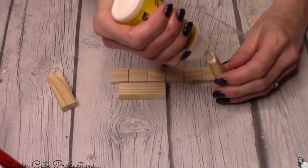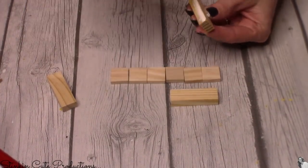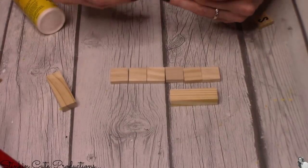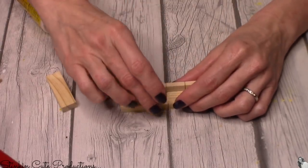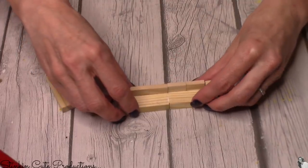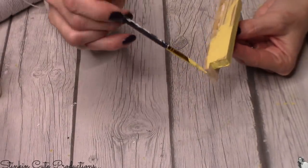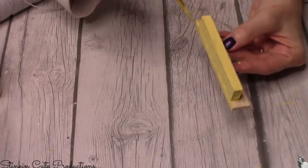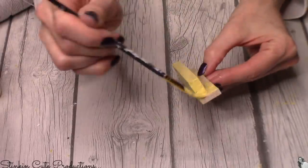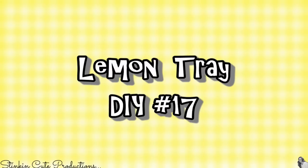DIY number sixteen is another repeat using Scrabble tiles — if you did the word 'Spring' for the first tray, you have tiles left over, so why not spell out 'Summer' for this one? This step is optional, but I went in with the Maize yellow to paint the outside and back of the tiles to help the word 'Summer' stand out a bit more.